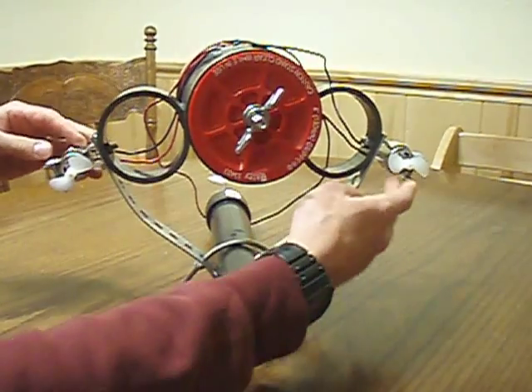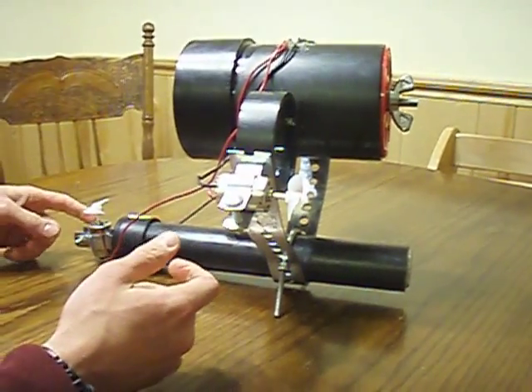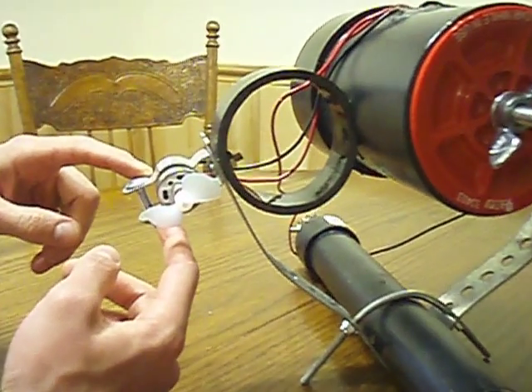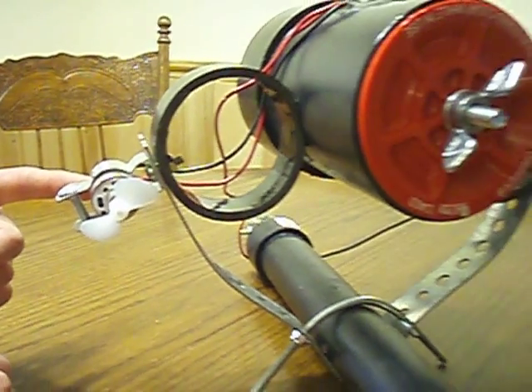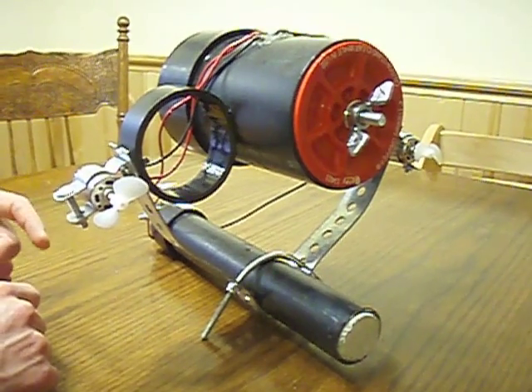There's a couple of DC drive motors, and then there's a DC dive motor here. What's holding the motors in place is just a three-quarters inch conduit clamp. The motors themselves are dollar Chinese motors. You can see where to get them, as well as the props and the bushings, on my website.